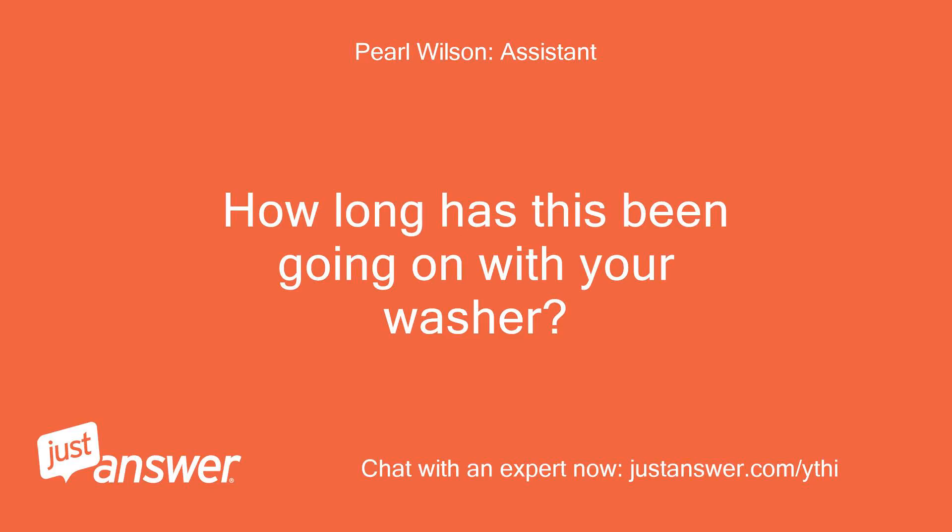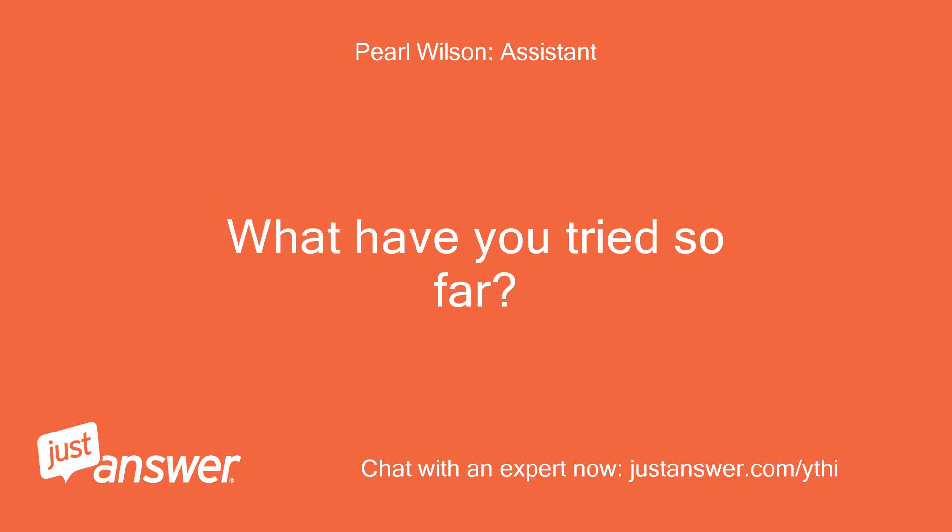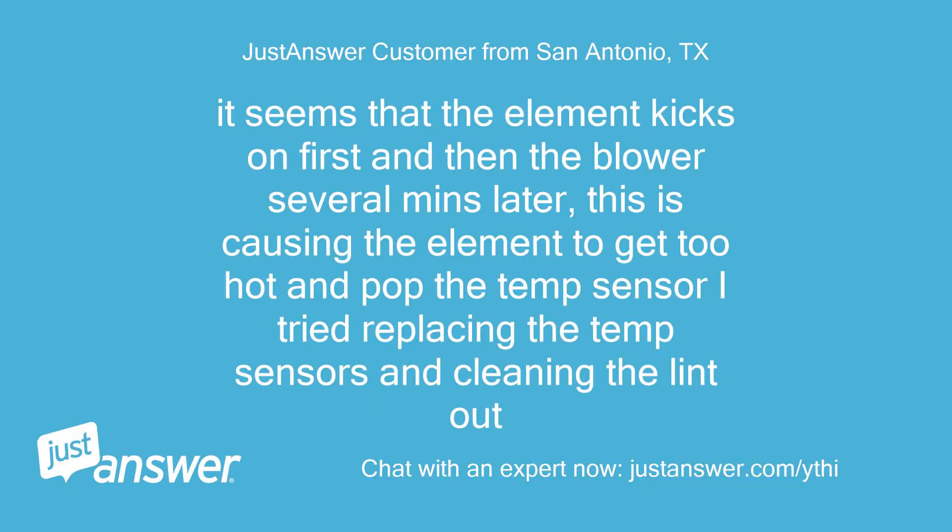How long has this been going on with your washer? What have you tried so far? It seems that the element kicks on first and then the blower several minutes later. This is causing the element to get too hot and pop the temp sensor. I tried replacing the temp sensors and cleaning the lint out.